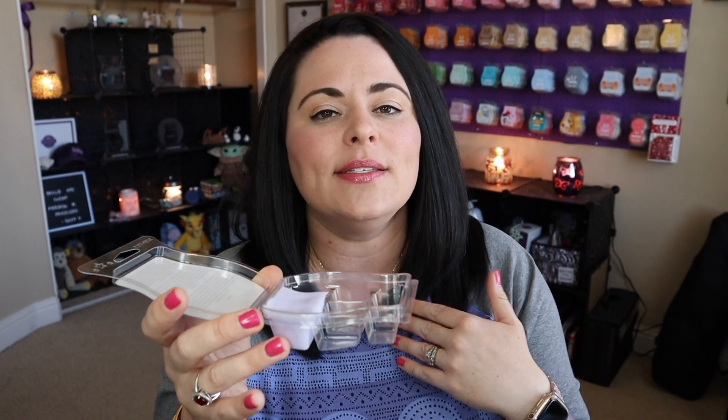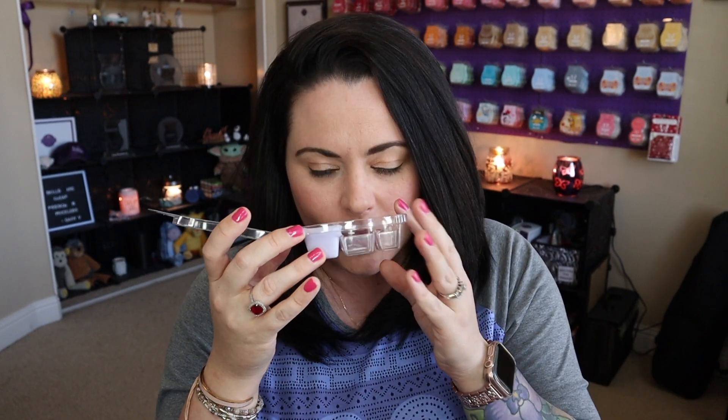This French Lavender is a really nice fragrance. It's not available to purchase currently, but you can add it to your Scentsy Club. It's very, very light but a very true, authentic, almost herbal French lavender scent — very authentic. If you like crazy powerhouse scents, I wouldn't pick this up, but it is really nice and totally a very authentic French lavender scent for sure.